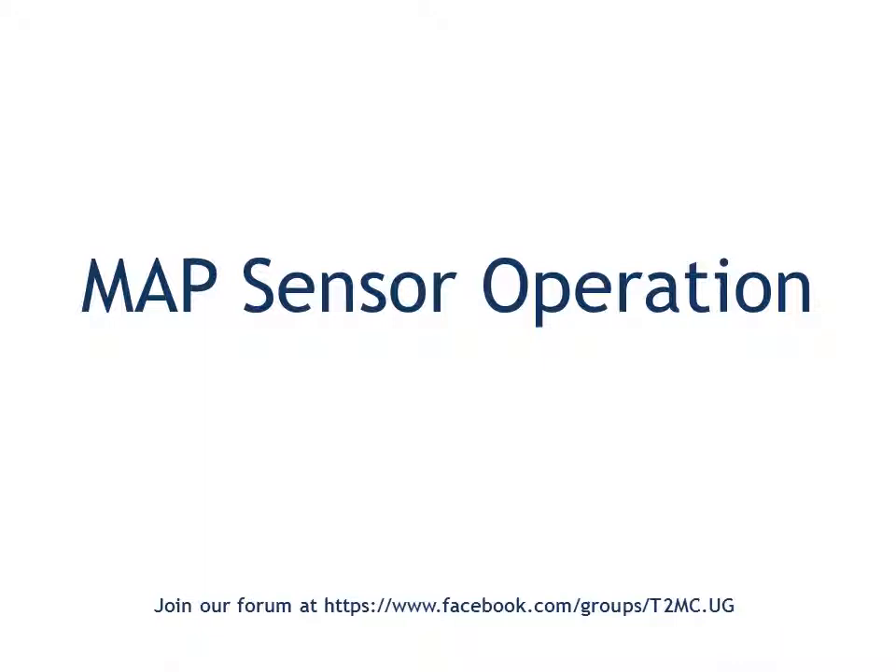Today we are going to have a chat about MAP sensor operation. MAP stands for Manifold Absolute Pressure sensor. This is the sensor on the engine that measures the pressure in the manifold leading from the air filter to the engine valves.